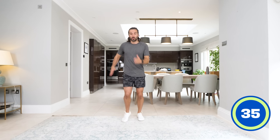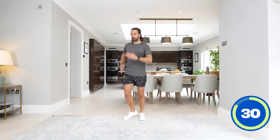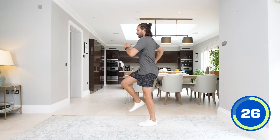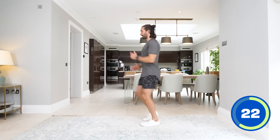So first up, nice and simple, we're going to march on the spot. Nice straight back, lifting the knees — off we go. 35 seconds of marching. It's not about full speed; you can go slow or fast, but let's try to keep the back nice and straight and drive the arms as you come up with the knees. If you want to make it a bit tougher, bring the knees slightly higher each time.